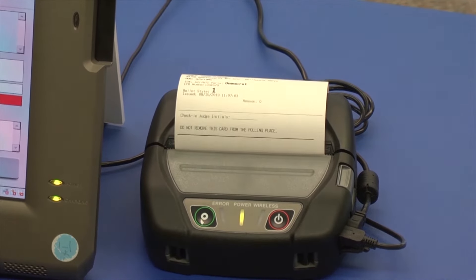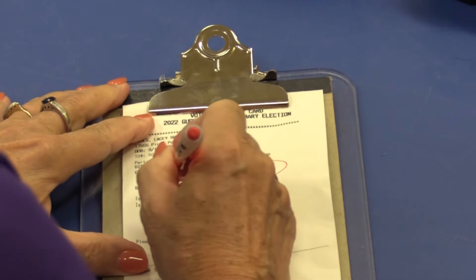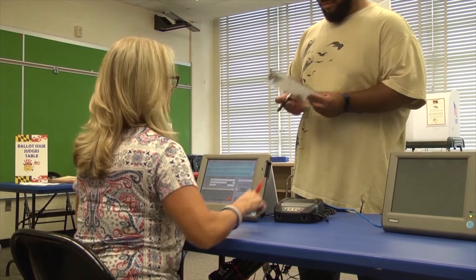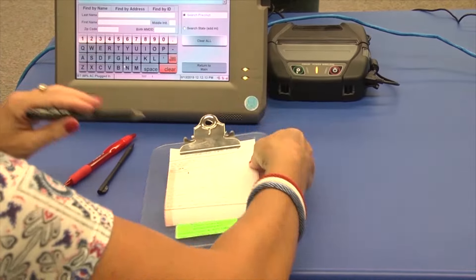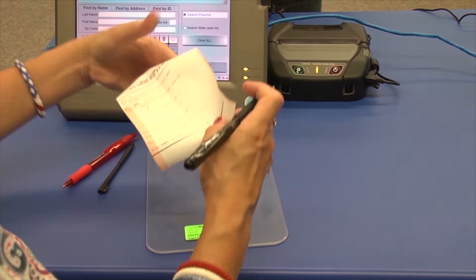Next, tear off the VAC — which is short for Voter Authority Card — and place it on the clipboard. Circle the ballot style with your red pen. Hand the voter the clipboard and ask them to verify the information on the VAC, then sign. Next, you will initial the VAC, hand it back to the voter, and direct them to the ballot issue table.